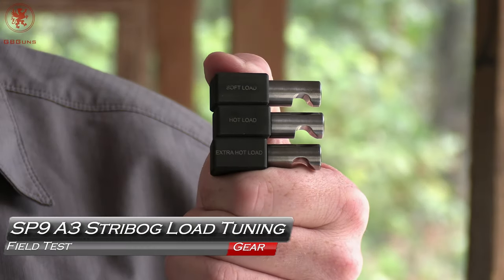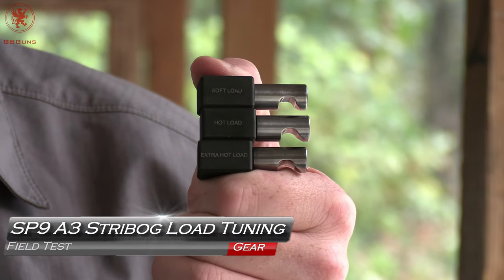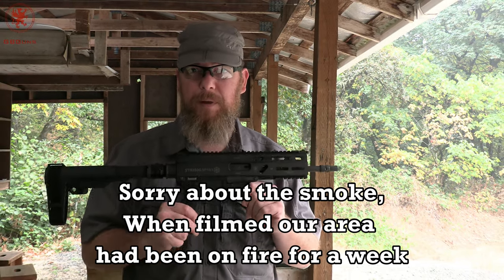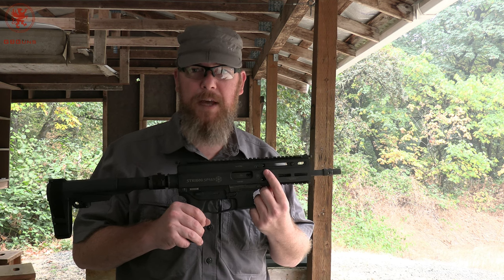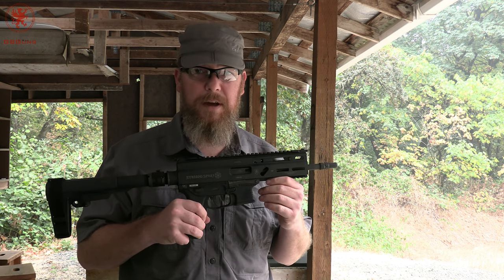We've got the lockers — three different load-rated lockers for the Streebog SP9A3. There have been reports both positive and negative about reliability with this gun and the included locker. I theorize that might be what was calibrated for the military trials, since military ammo is a bit hotter than most plinking stuff.